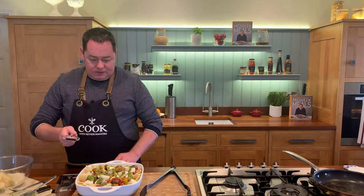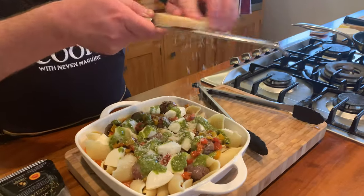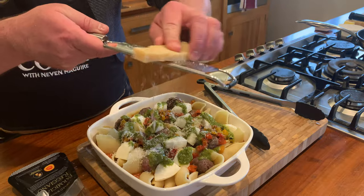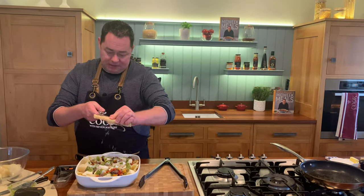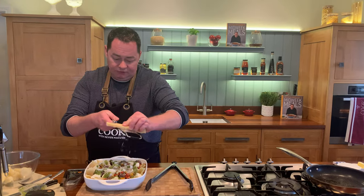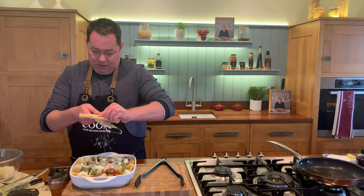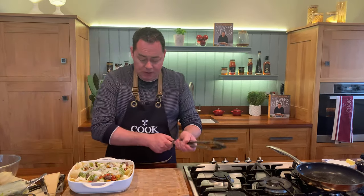I'm going to grate some 30-month aged parmesan over this. At this stage you can leave it in the fridge covered in cling film and then take it out 20 minutes before and pop it into the oven. I already have one done - it takes about 20 minutes, and you're just warming through the pasta, the sauce, and cooking through the meatballs.